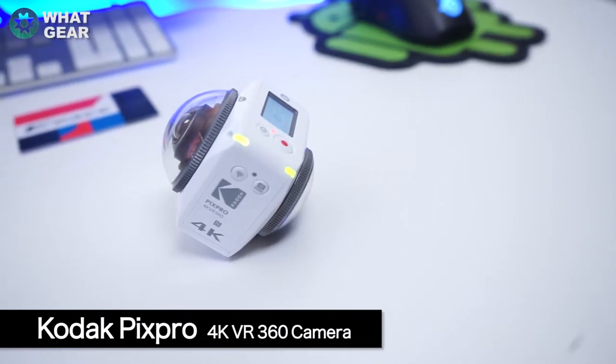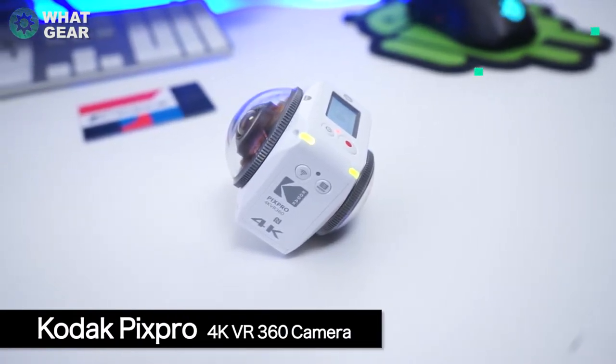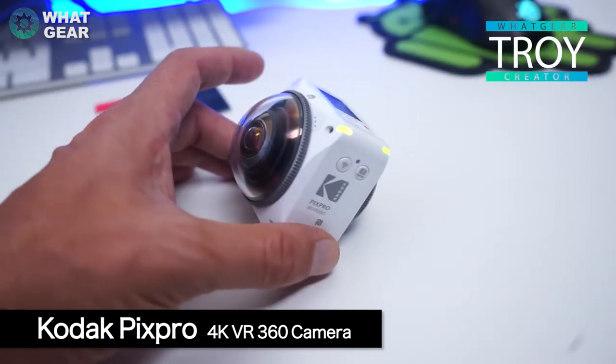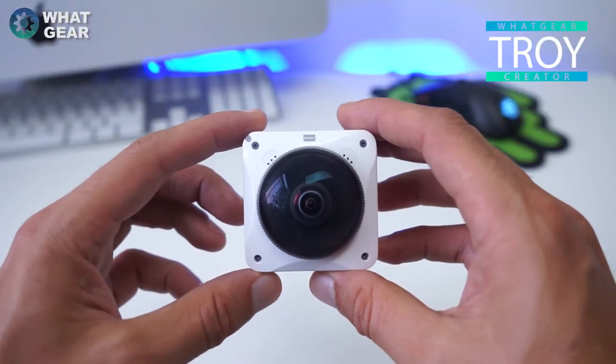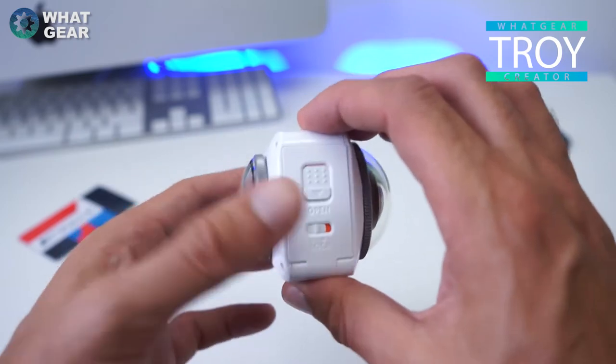Are you looking for an action cam that can not only look forward but also look back? Well, the Kodak PixPro 4K VR 360 camera might be the perfect solution for you. We're talking about a camera that is an all-rounder and gives you the ability to literally look all around — back, forwards, up and down.